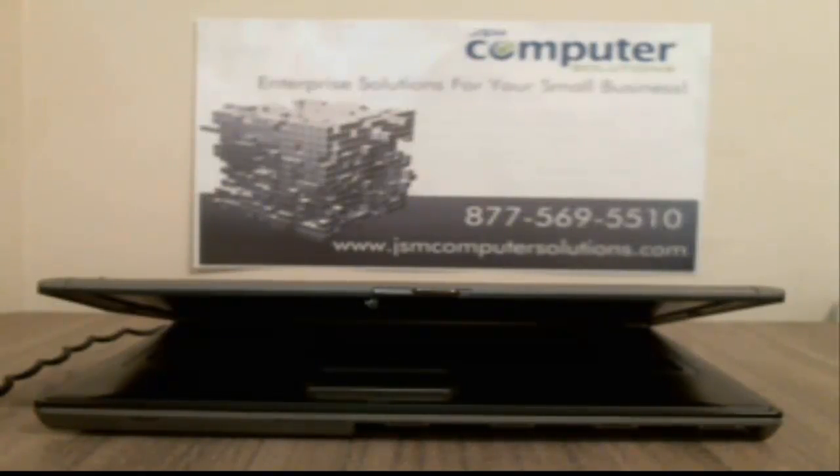Hey, this is Jason from JSM Computer Solutions. Today we're going to disassemble a Dell Latitude D630. A compatible model is also a D620, very similar in taking them apart. The only real difference is the motherboard speeds.